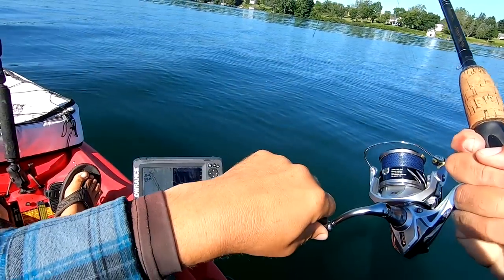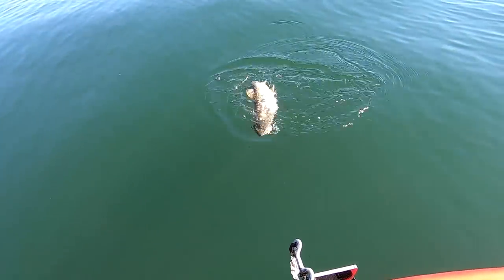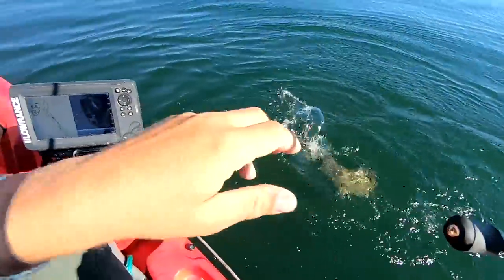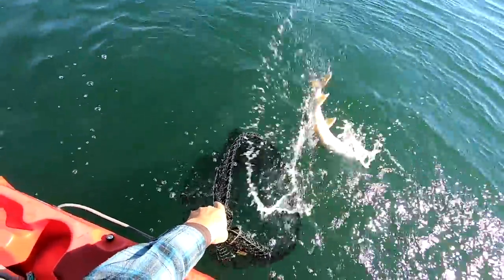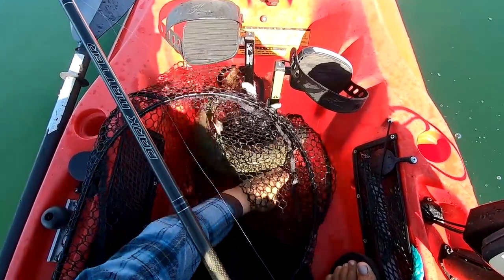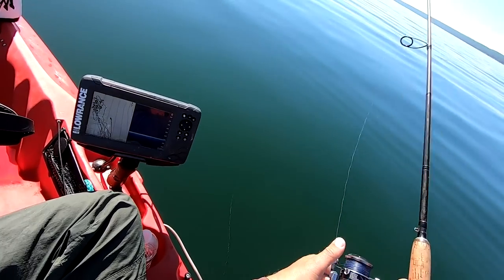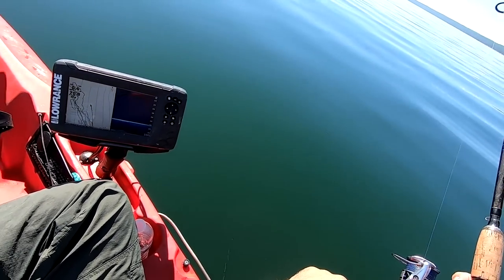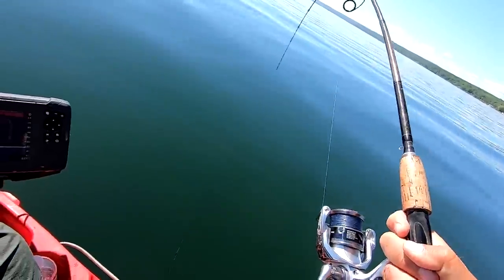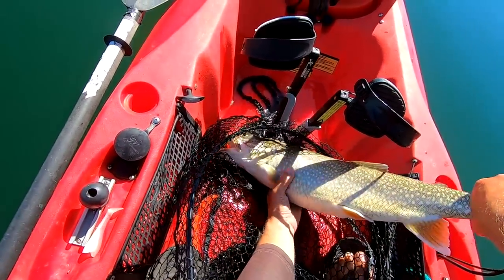He was on the bottom. He ate it on the drop. I gift-wrapped this one — sometimes you do this criss-cross tangle. That's unfortunate. It's the dogfish of freshwater. I'll keep this one. I'll keep another one. Got him that time. That's a wild laker. Not a bad one again. Good quality fish, man.